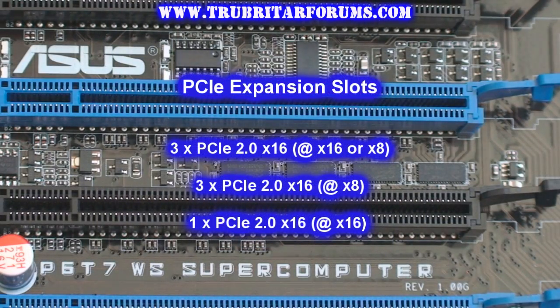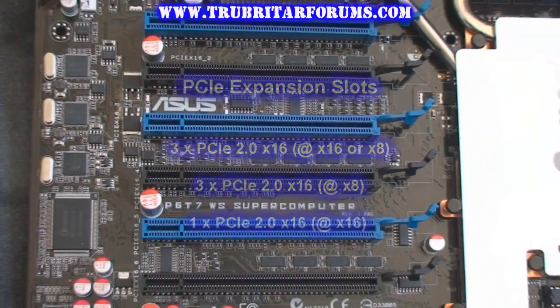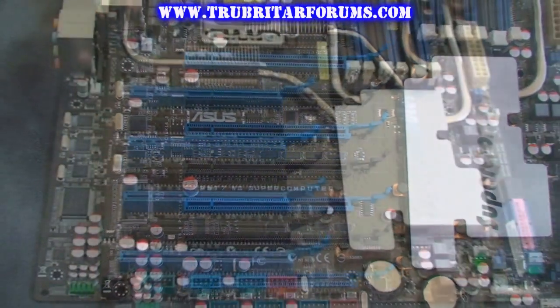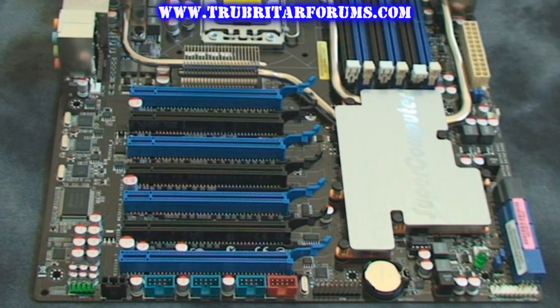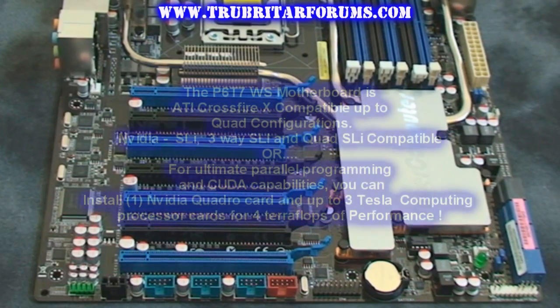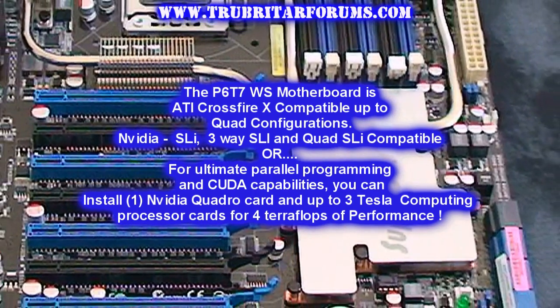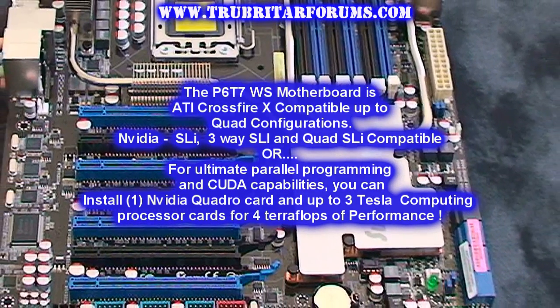And this is the best part of the motherboard — 7, that's right, 7 PCIe 2.0 slots. The blue slots here operate at PCIe 2.0 x16 bandwidth. Let's mount up some graphics cards on this particular motherboard and see what kind of crazy configurations we can come up with.